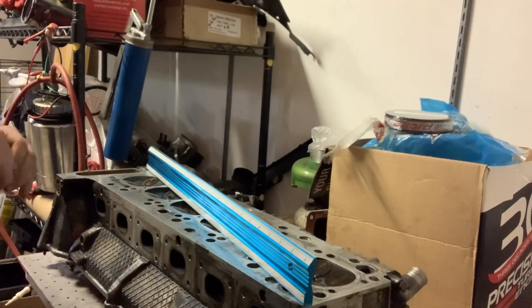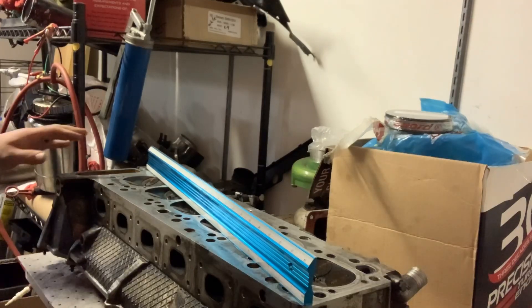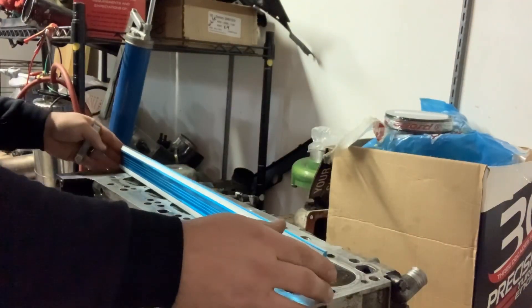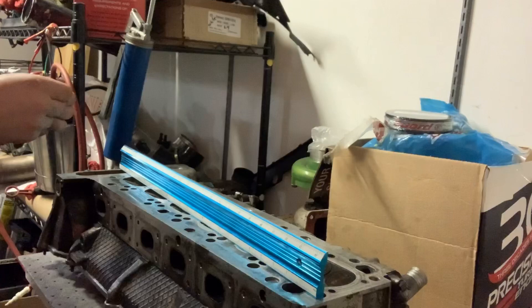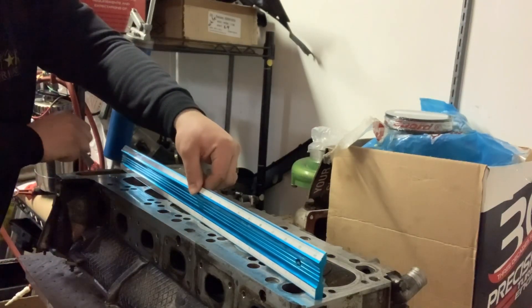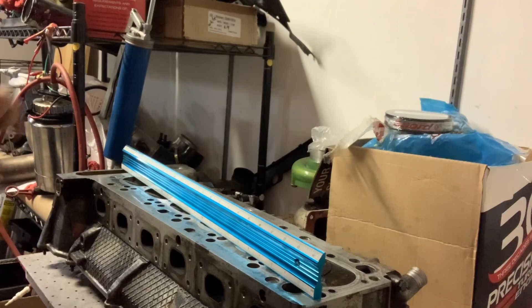That means we've got less than three thousandths warp from one end to the other, which is pretty good over this long of a head. This surface right here is where the timing chain goes through, and this is actually a water jacket where the pump sits. To check that, you just shift the straight edge over a little bit. Pressing down right there, there's a little bit of stick but it doesn't go under, so that's less than three thousandths there as well.